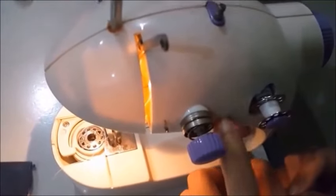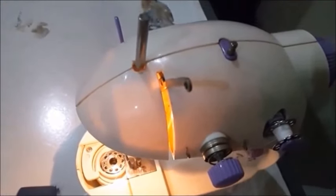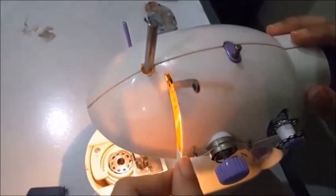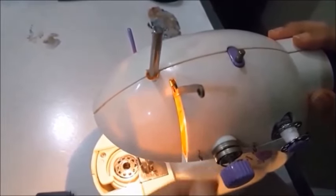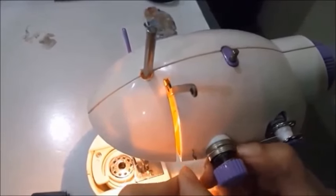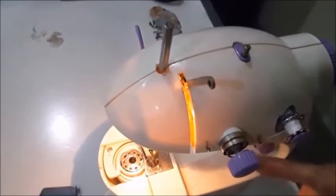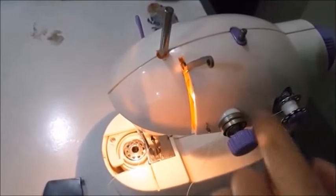Insert the thread into the thread guide right here, then pull it upwards. After that, insert the thread again right here until you hear a click sound. If you don't hear the click sound, then it is not installed correctly. The thread will follow the spin like this.